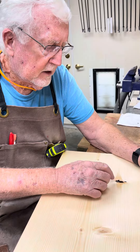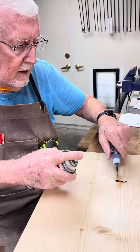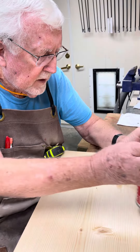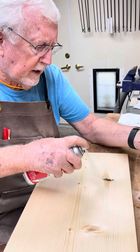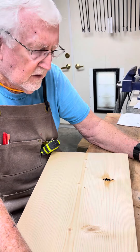I feel the crack and if it's a deep crack I'll put glue in it — and here I'll show you. Then I'll spray it with the accelerator and within a couple seconds it's hard. It's totally dry.